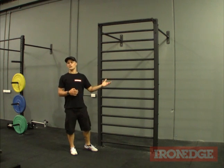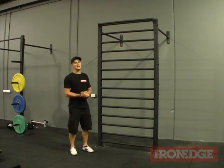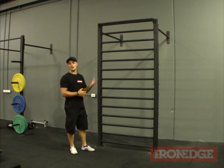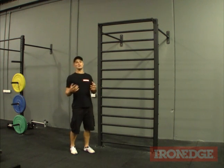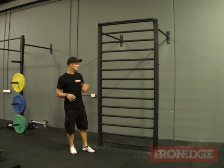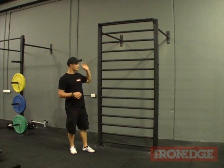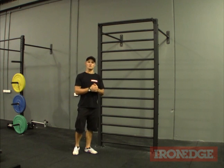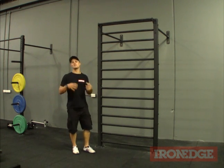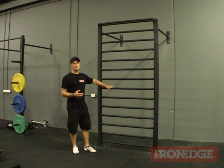Now for anyone that's old enough, you probably remember this ladder shaped piece of equipment hanging out in your gym at high school — I know we did — but the ones we had were actually made from wood. Iron Edge has revamped the good old stall bar and has created a powder coated metal monster. This thing is super solid, super strong, and with all the exercises that you can do on the stall bars, it's a wonder it vanished in the first place.